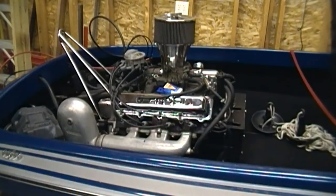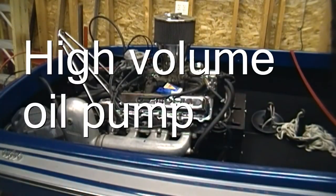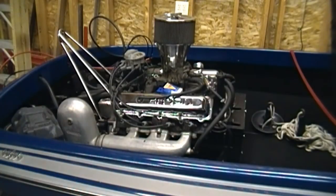This motor was taken out of a 1974 Cutlass when I got this boat with 100,000 miles. Put a new oil pan on it and timing chain, a high volume pump, and was able to run it for another five or six years. It's getting pretty tired now, so I'm going to have some future videos on how to build a marine engine.